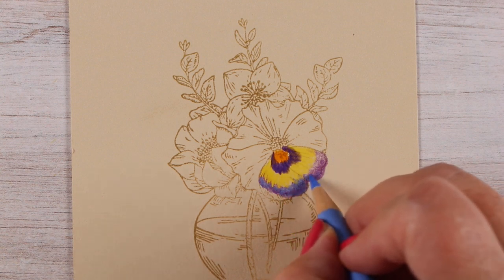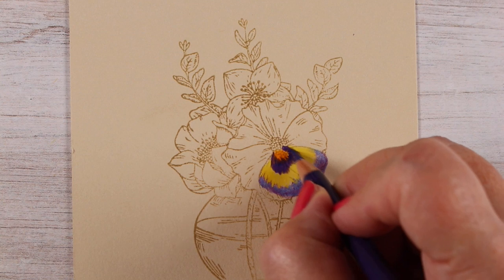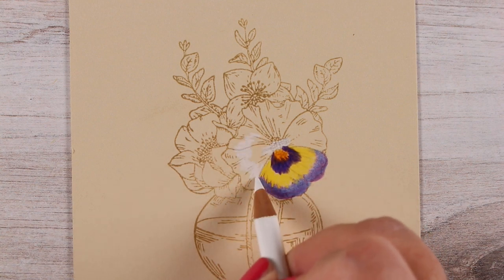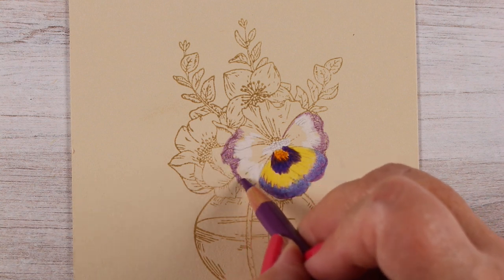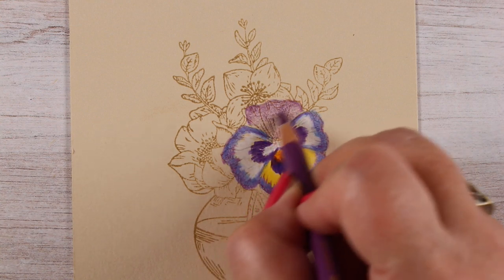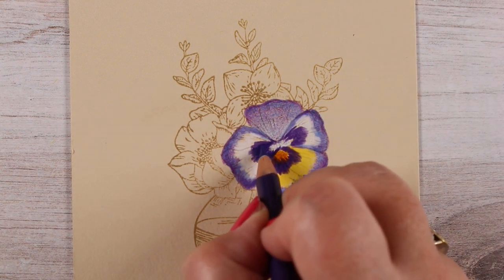I didn't have a pencil that matched the type of purple I was looking for, so I just layered some blue over top of a purple to make the kind of purple I needed. And then I put some dark blue over top of some purple to make it even darker. You can do all kinds of things when you're doing no-line coloring like this. Stamp in any kind of lighter color than black, and your colored pencils will go right over top of it and you won't see anything under it.